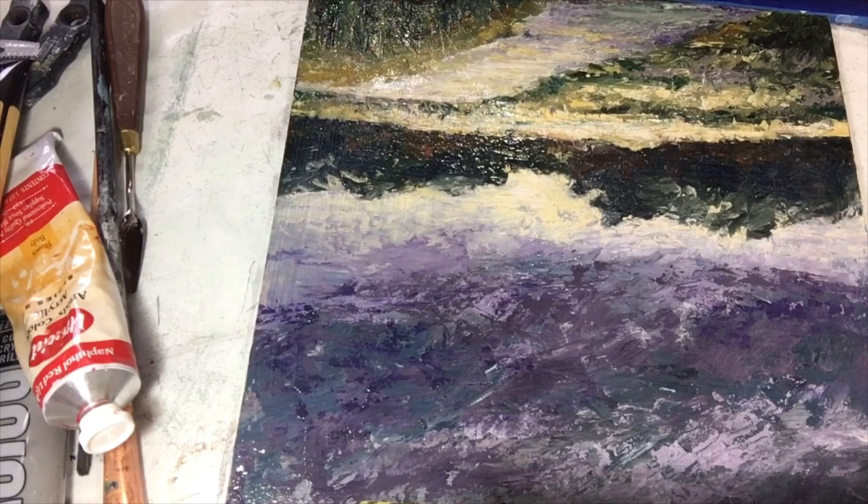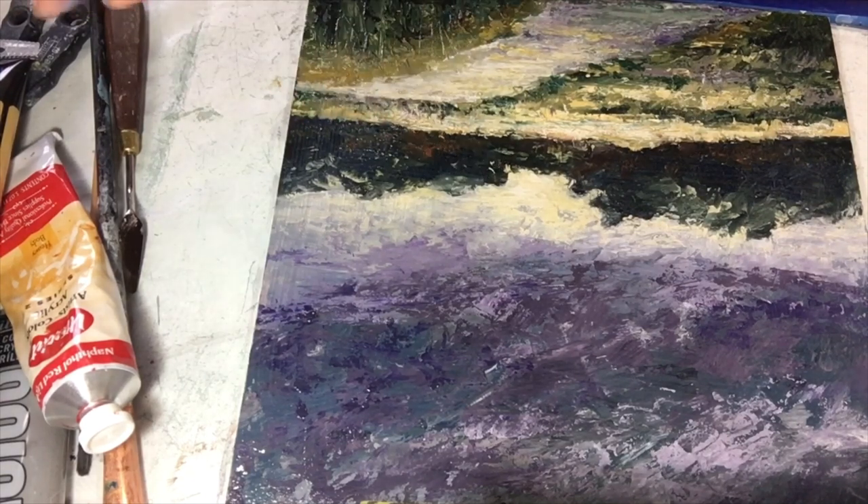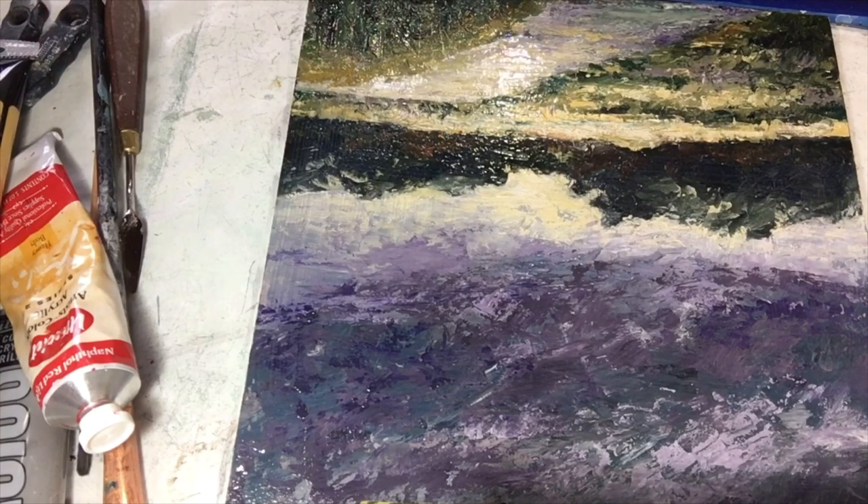I just wanted to let you know that yes, you can varnish your cold wax pieces. This is one that I did on a video probably three weeks to a month ago. It is totally dry, and as soon as this dries — which will be in a couple of days — I'll pop it into a frame. You can rinse the brush out after. Thanks for watching, guys — really appreciate it.